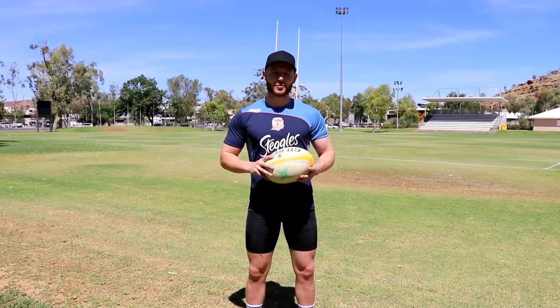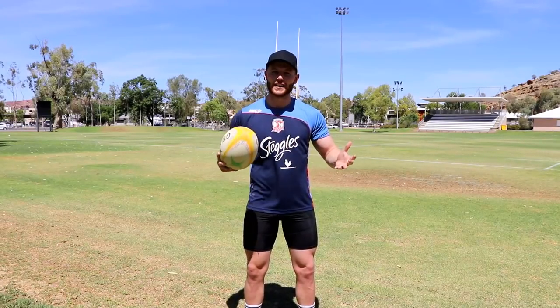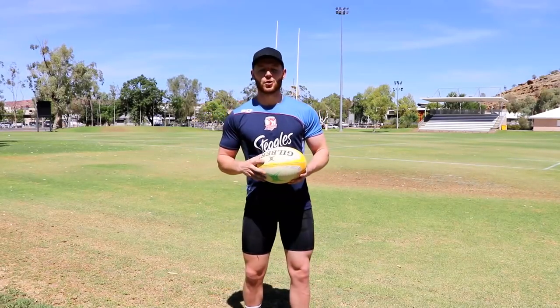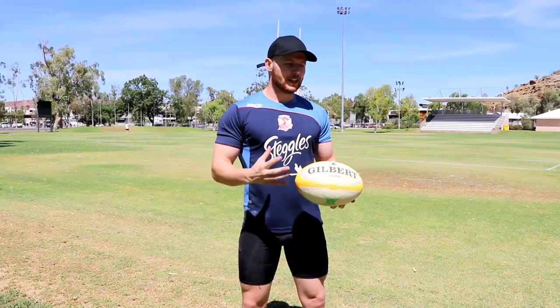Looking back on that now, it was probably about two and a bit years ago and the way I talked to the camera, the way I portrayed things was not exactly how I wanted to do it. The reason I did that video was because I wanted to portray my sidestep that I've developed over the years, and I've developed it through watching the development of the game over the years.